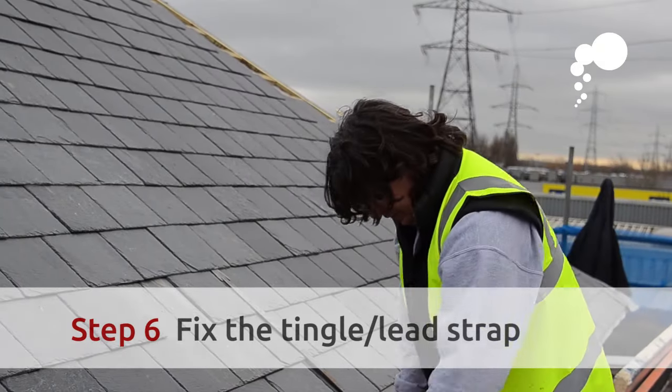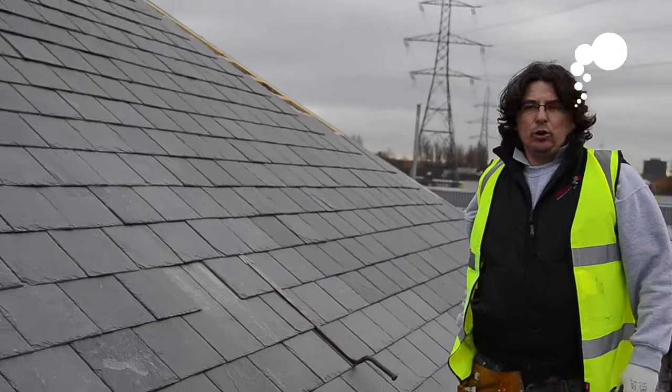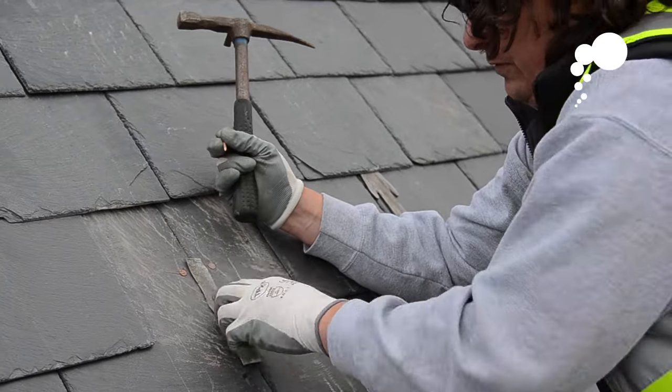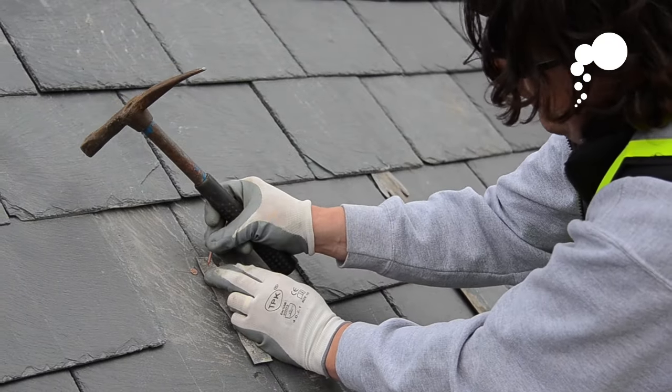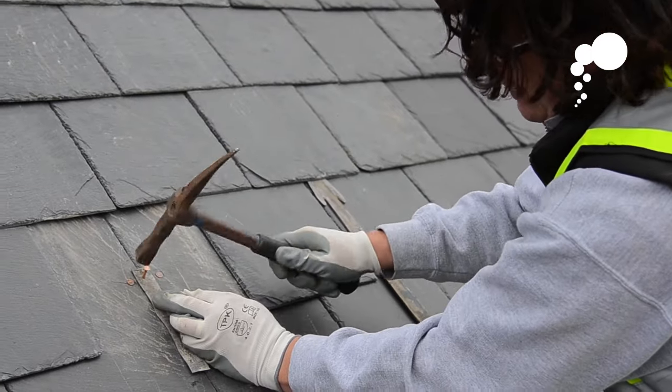Now we're going to reinstate the slate. Firstly, what we need to do is install a strap — these are commonly called tingles. We're placing the lead strap over the joint of the two slates, and we're then going to fix it with a copper nail through and into the batten below.